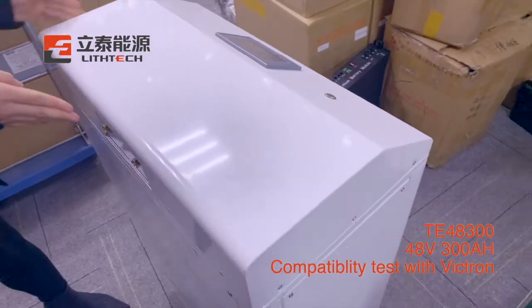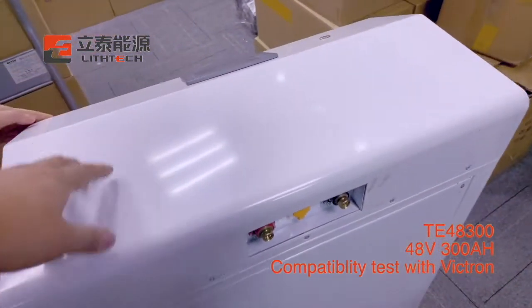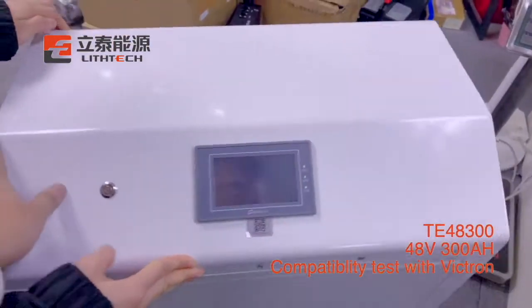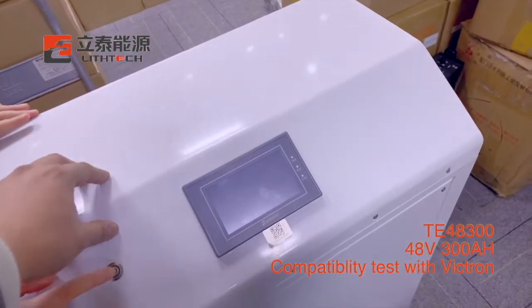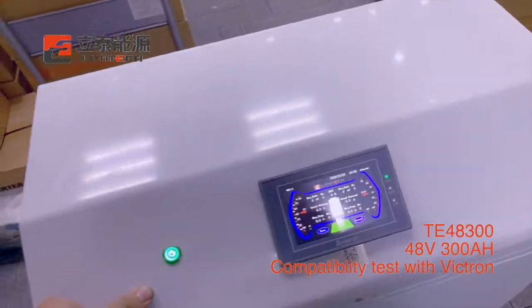First, we can quickly look at the appearance. This is the behind, and the right, and the left. There is a LED screen in the front of the housing and we can press the button to open it.